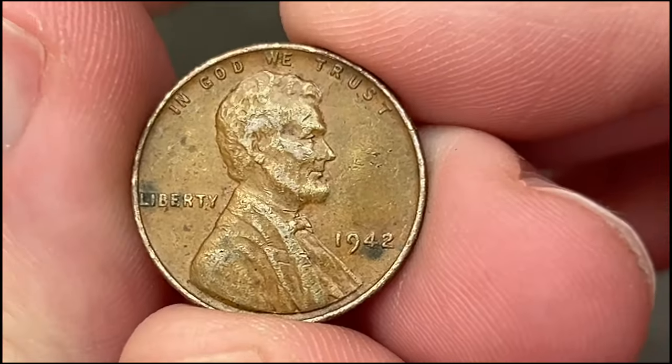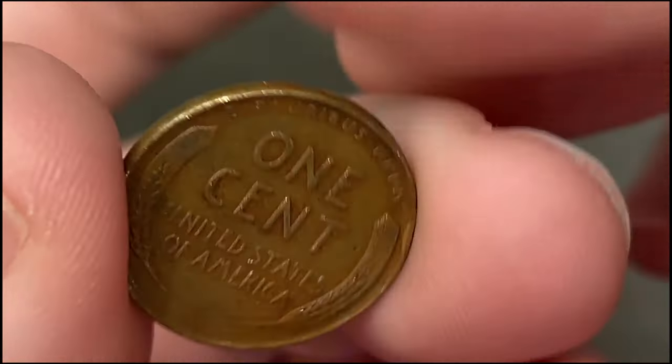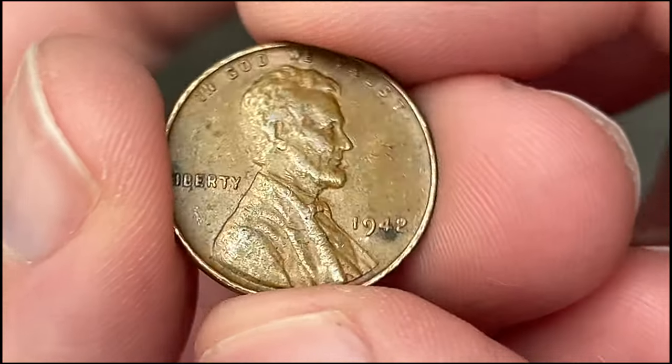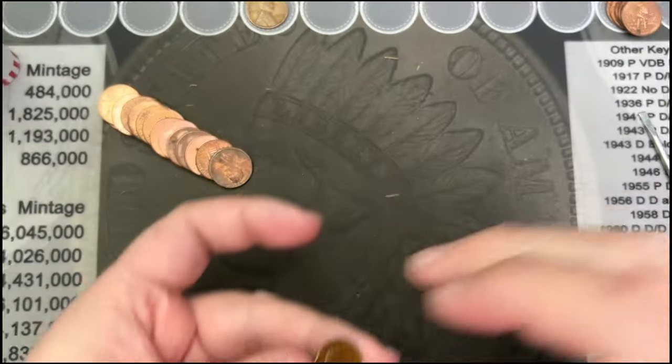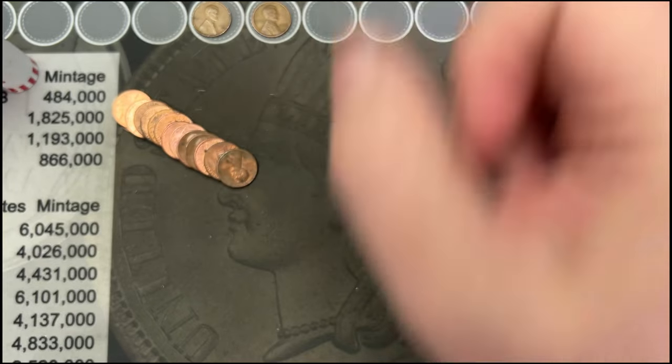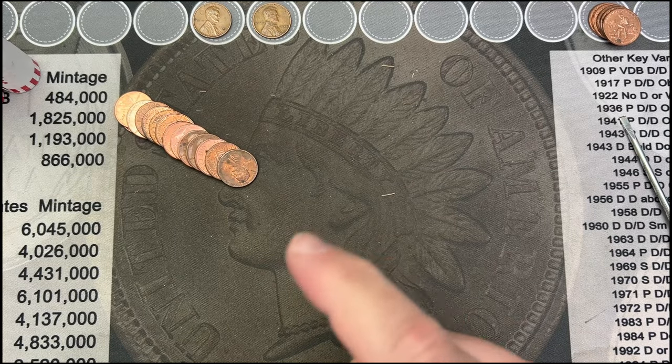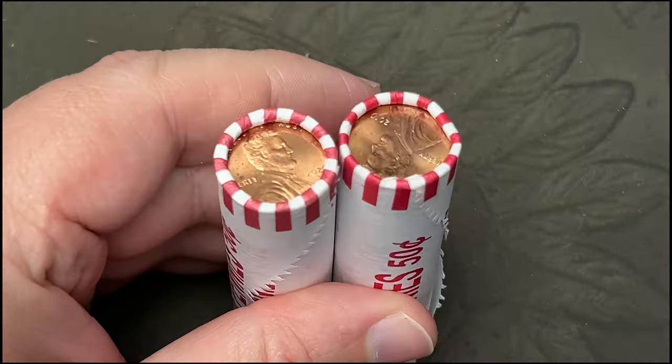Roll 16 — we've got our second wheat cent. Got a 1942. 1942 — nice. That is a Philadelphia wheat cent because there's no mint mark on it. Two wheat cents so far, hopefully we get some more soon.